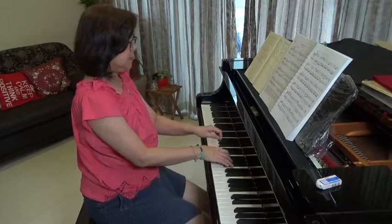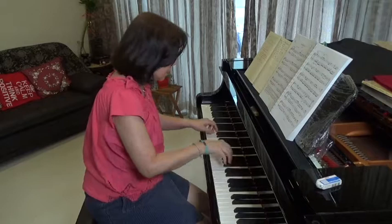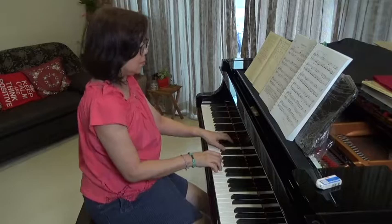So let me demonstrate. That is, to me, too sudden — the two-note slur sounds too abrupt and too clipped.